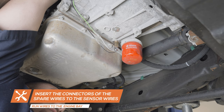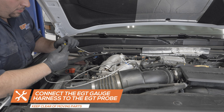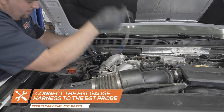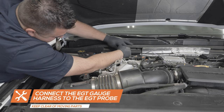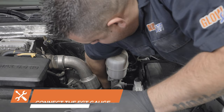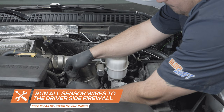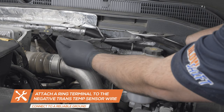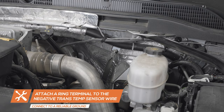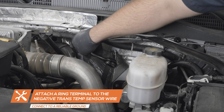With the truck back on the ground, pull the EGT probe wire up through the engine bay. Connect the braided EGT gauge harness wire to the probe wire and run the opposite end to the driver's side firewall, securing it away from any moving parts. Pull the transmission temperature wires up through the engine bay and run the boost line to the firewall, securing them away from any hot or moving parts. Attach a ring terminal connector to the ground wire from the transmission temperature sensor and connect the wire to a clean, reliable grounding source in the engine bay.